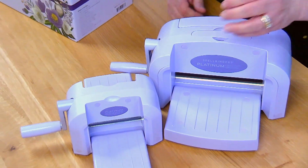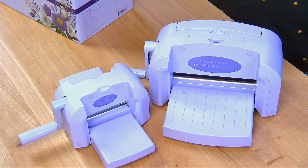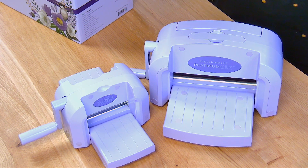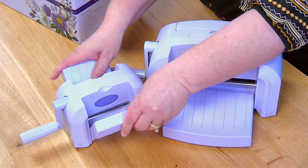The Scout has that amazing platform that opens and it's going to accommodate the same universal platform system as the big sister. It really has all the same amazing components that are inside the Platinum 6, just duplicated in a little bit smaller size and a smaller footprint for your craft room. And can we just say it's just cute — because that's really the main reason I want it; it's just adorable.